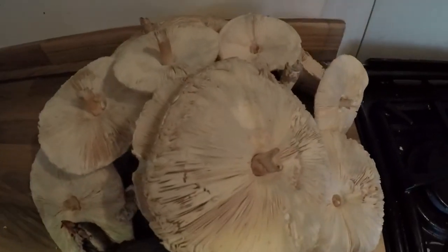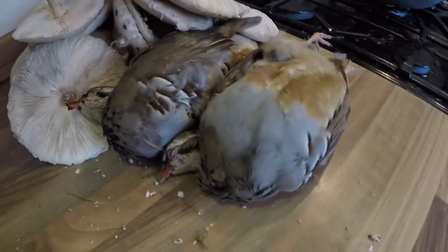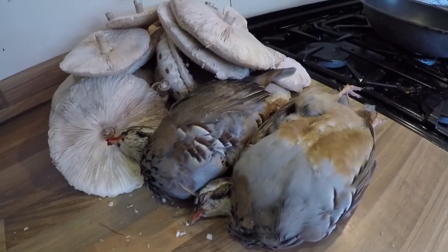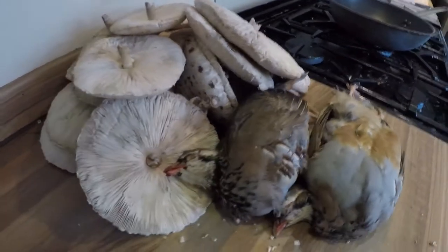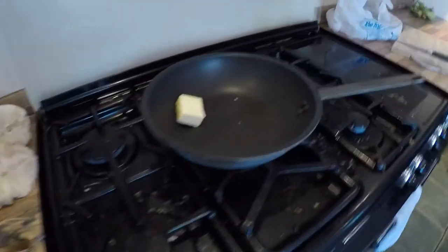We've just been wandering around Dunwich Heath today and we were very lucky because it was parasol mushroom day — look at these! We were also quite fortunate to come back during a partridge driven shoot, which had these things flying across the road, so we picked up a couple that landed in front of us. I've got my wok and some butter and I'm going to start cooking.